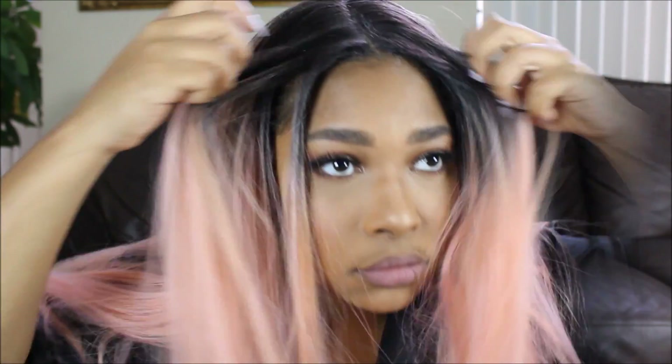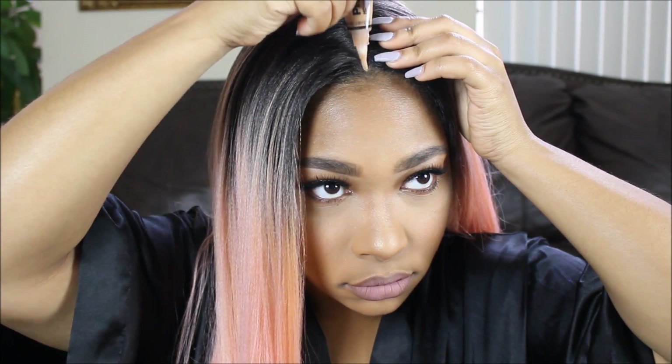Now I'm setting everything with Urban Decay De-Slick Setting Spray and popping on my wig — the wig I wore for my birthday. I wore my beautiful Evelyn pink hair wig and I'm just fixing up the part. I put a little bit of concealer and brushed it out, and that is the look, guys!